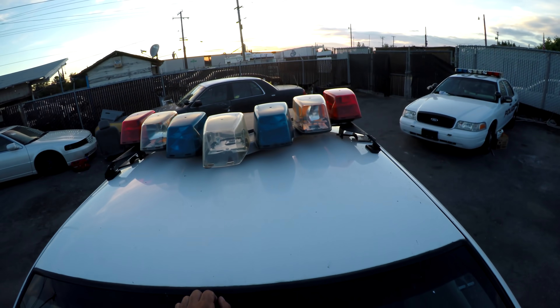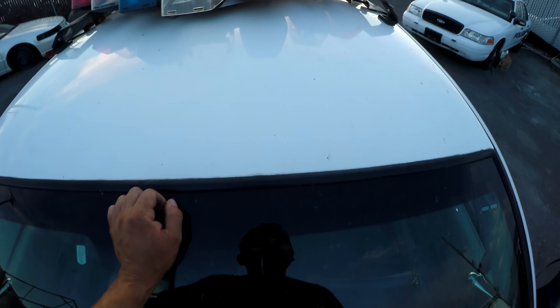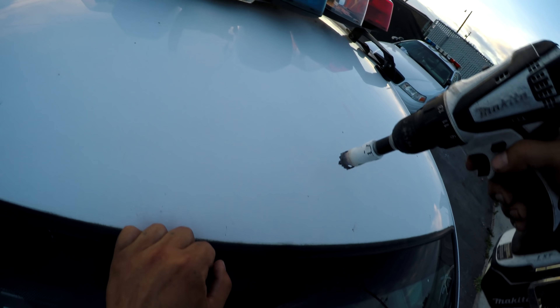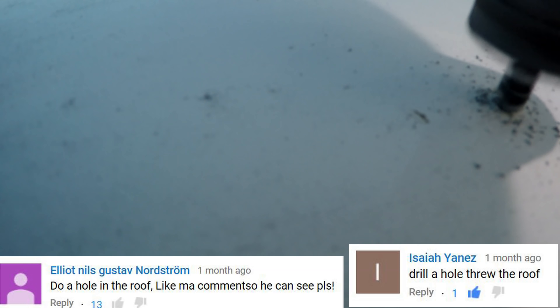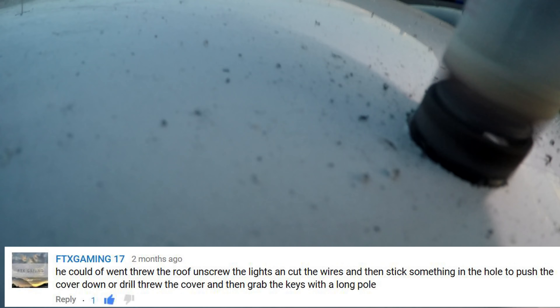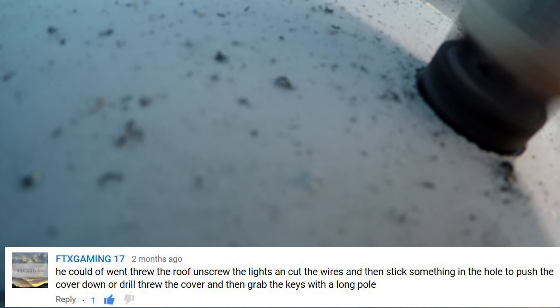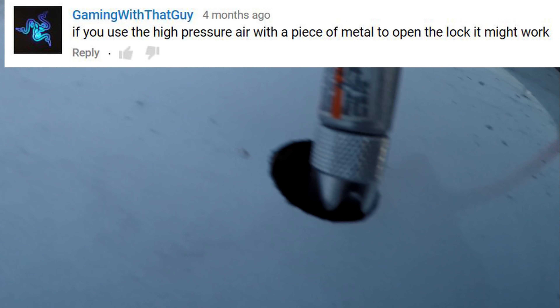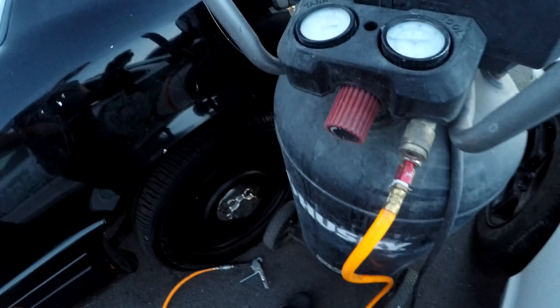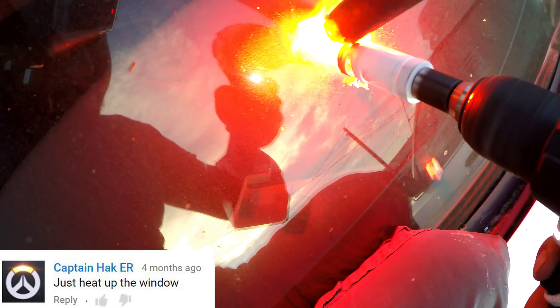After all this trouble there better be a freaking gun in here. I'm running out of daylight, I'm starting to panic guys. If I drill a hole on the roof, I should be able to fill the cabin with enough air pressure. That didn't help. I cannot give up — I'm gonna go ahead and try to break in through the windshield.